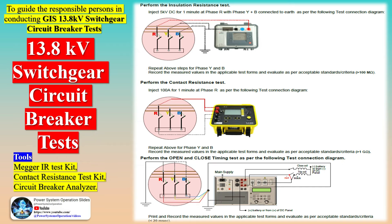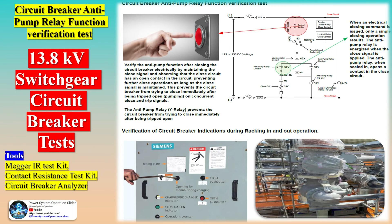Switchgear commissioning involves several checks and tests. For MV/HV switchgear, key aspects include small wiring and connection of LV cables — the auxiliary wiring should be neatly supported, and loose wires should be avoided as they may interfere with other devices. Filling with insulation medium is also required: depending upon the design of the switchgear, oil or SF6 gas is to be filled as an insulating medium.